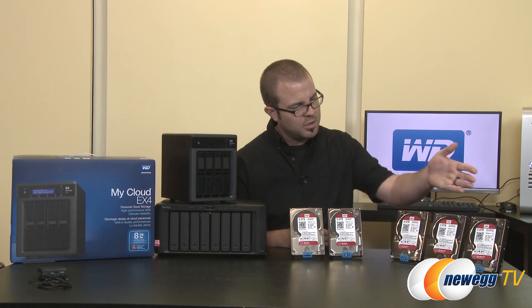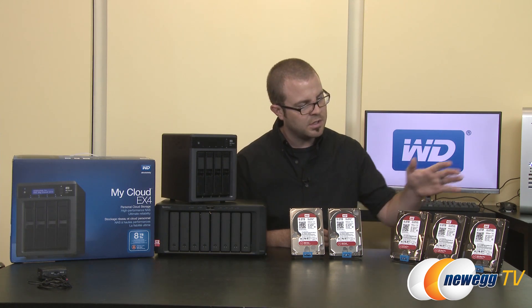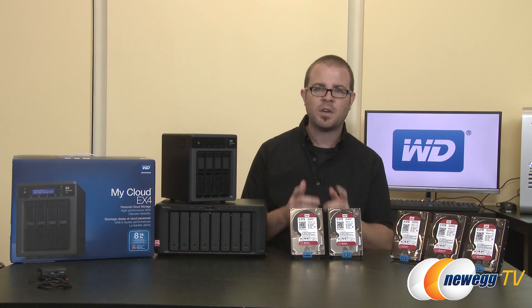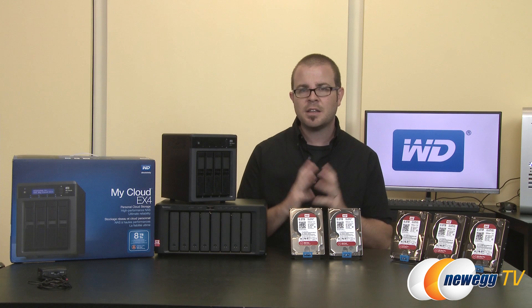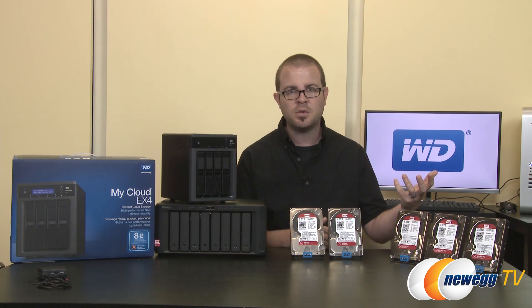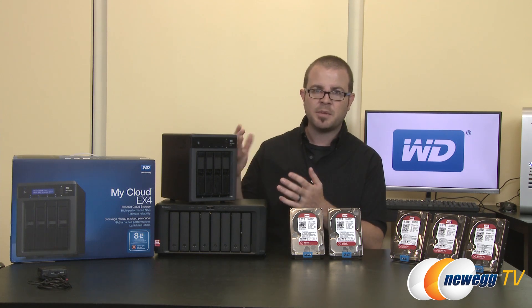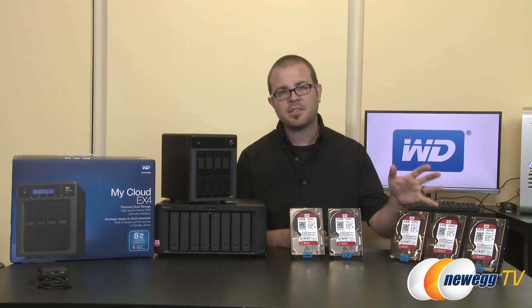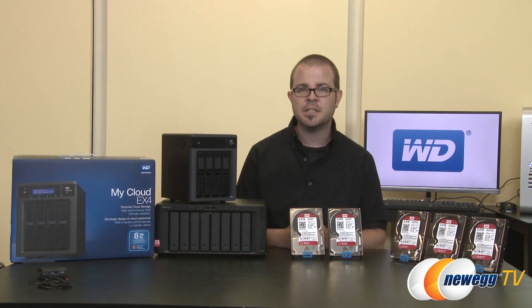The last question: why are WD Red Pro drives only available in 2, 3, and 4 terabyte capacities when the standard WD Reds go up to 5 and 6 terabytes? WD goes through extensive validation steps when implementing new hardware, working with third-party companies like Synology to ensure drives work in their NAS devices. It's not that 5 and 6 terabyte capacities will never be available for the WD Red Pro — just not yet, so we can look forward to those in the future.